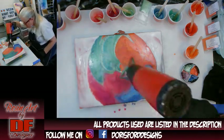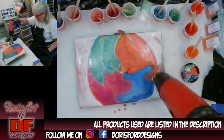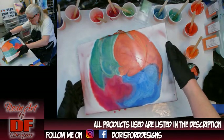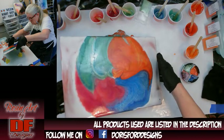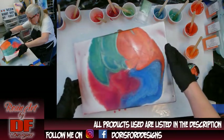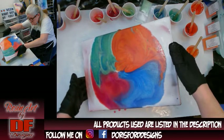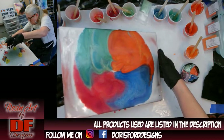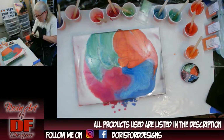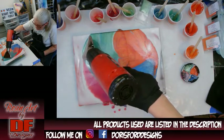I see a ton of air bubbles so let me get some of them out. You can just see them pop as you do this — it is so neat to watch. I'm going to tilt a little bit more and I might blow it out a little bit. Bring it back towards the middle. You don't want to tilt too fast, and I don't want to do anything but tilt and maybe a little bit of blowing. Let me try to blow this out towards the edge and see what that does.